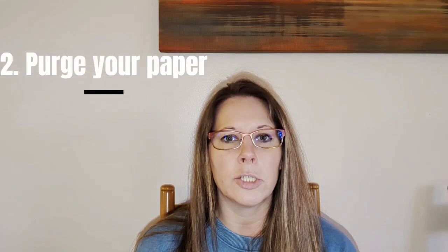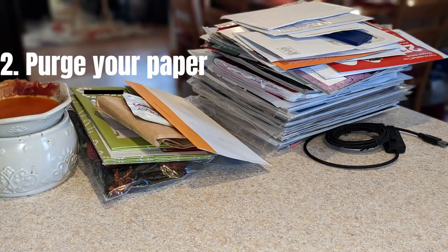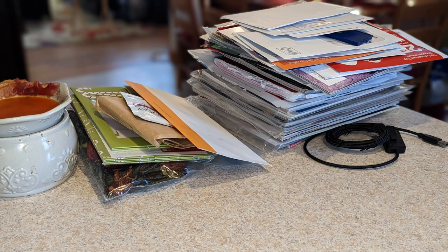Tip number two is to purge your paper. You want to go through all of the areas in your house — all the drawers, all the cabinets, all the different rooms where you might house different papers — and really put them all together, go through them, and come up with a system for filing, shredding, or recycling. If you don't want to do it all in one day, this took me a good year to finally get down once and for all.